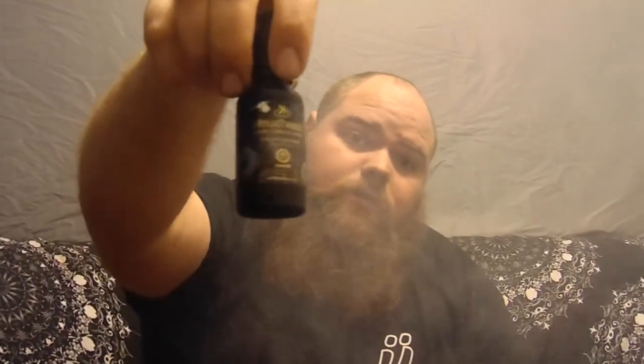This stuff's incredible. It's Cloud Heads Donuts. Remember guys, vape the best, don't settle for the rest. It's KurtiKid here. Peace out.